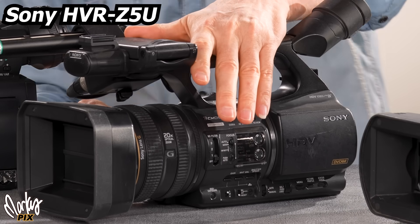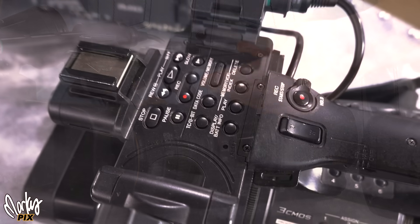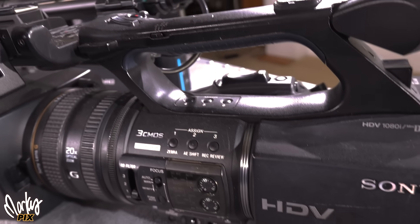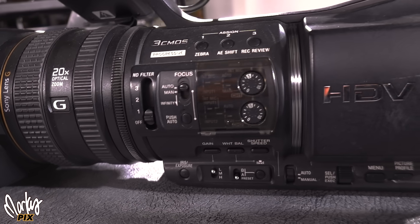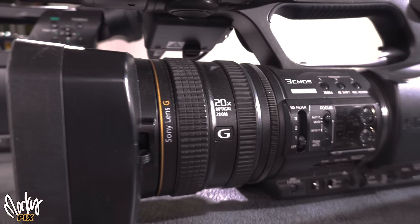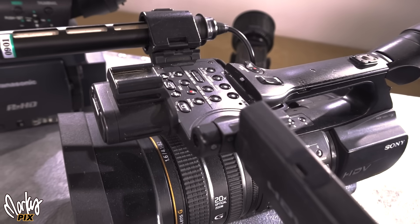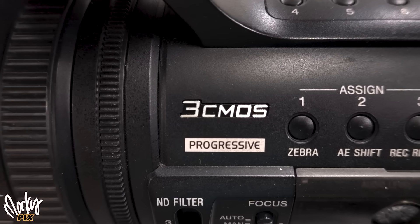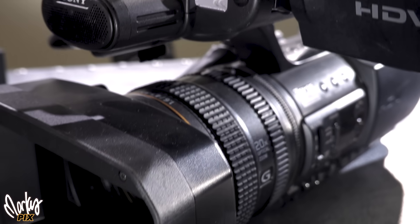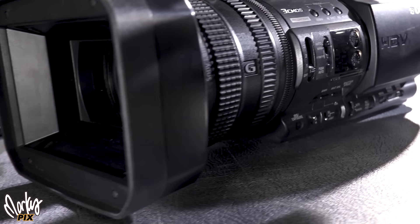Here we have the Sony HVR-Z5U. It has a 30 to 600mm professional G lens with a 20x zoom and Sony's three ClearVid CMOS sensor system featuring cinema tone gamma and cinema tone color. It outputs HDMI, has shutter speeds up to 1/10,000th of a second, three one-third inch sensors, and records onto Memory Stick Duo cards, mini DV, or HDMI out to something like a Ninja for highest quality. The sensors are positioned at 45 degrees so you get clear sharp diagonal lines with no jaggies. It shoots 1080 at 24p or 30p.